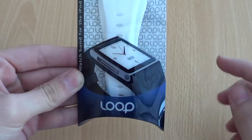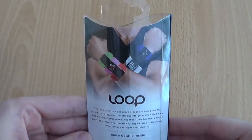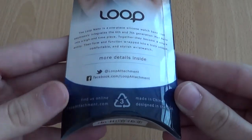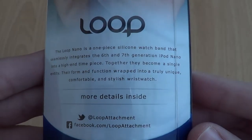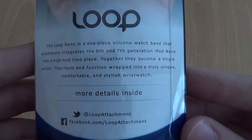On the packaging you can see the Loop logo and a picture. On the back there's a guy wearing six iPod Nano watches — six might be a little bit much but you get the idea. On the back they describe how it was designed for 6th and 7th generation iPod Nano to convert them into a high-end timepiece.